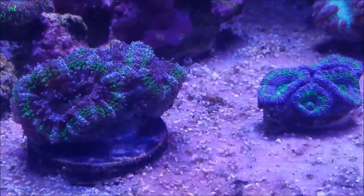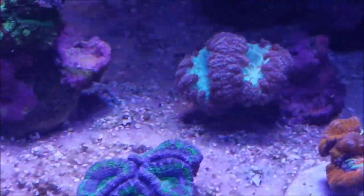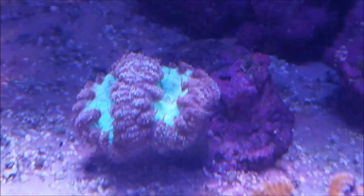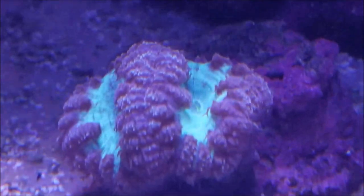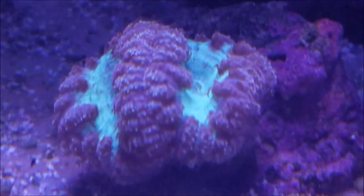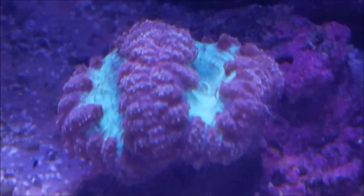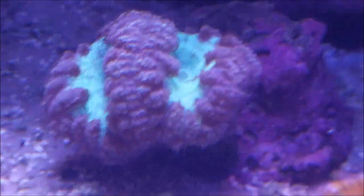Stay tuned for some more information regarding that. The red and green Blasto, which I put in the tank to get color back - you can see the color has come up. They've actually proven to be a really interesting piece because not only are they red on the rim, but they also have these little streaks of a yellowish color and this really neon green mouth. So that's really a pretty piece.